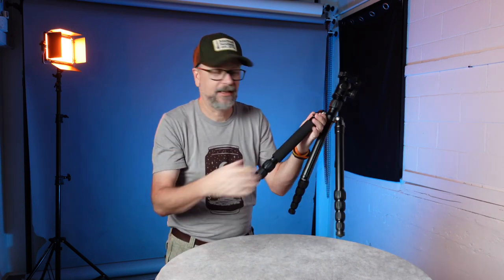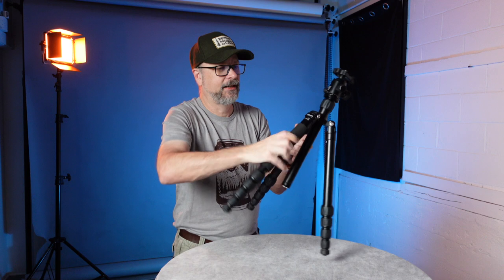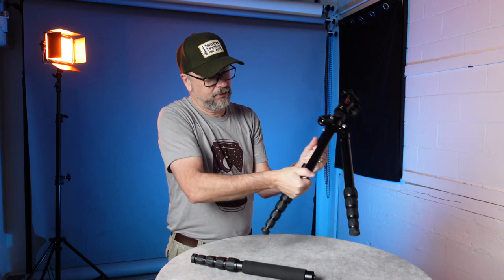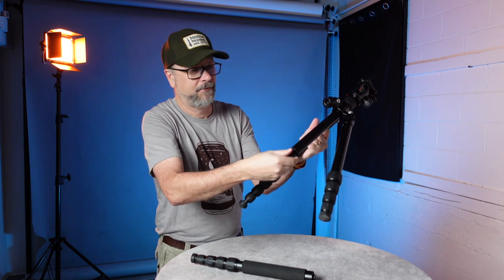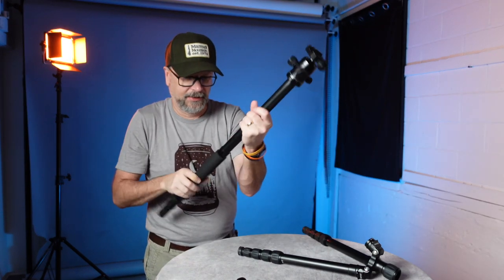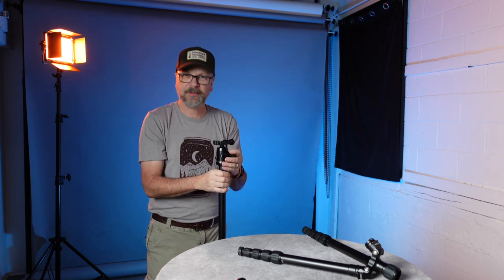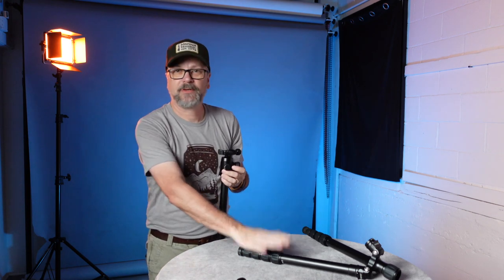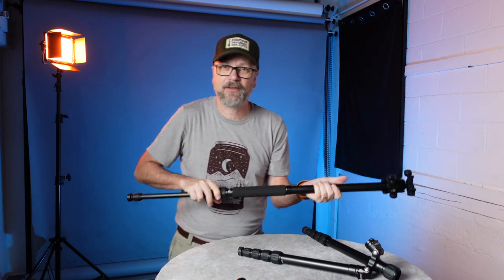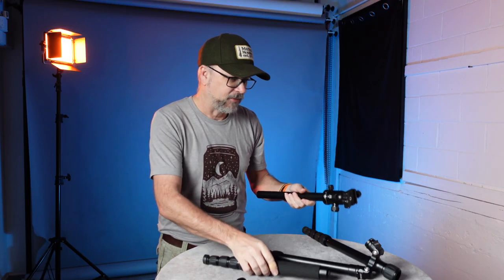One other cool feature: if you're out somewhere and you just happen to need a monopod, one of the legs has a foam grip. You can detach it from the tripod, unscrew it from the bottom of the center column, and screw the leg together — the ball head stays attached and you have a nice little monopod. So if you're traveling somewhere you can't set up a full tripod, you're essentially bringing both a tripod and a monopod. I actually use this monopod feature a fair amount, not just for landscape photography but for other situations where a monopod is handy.